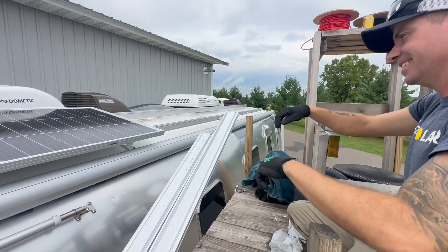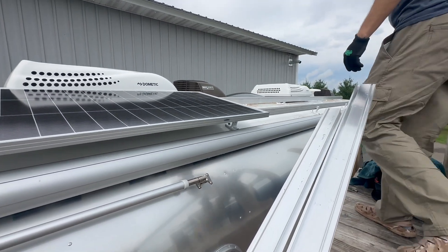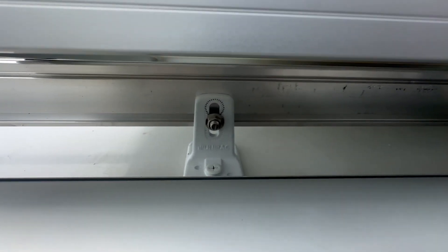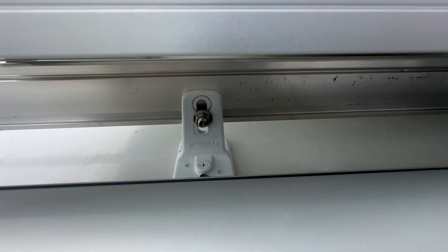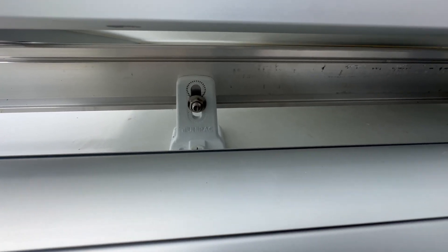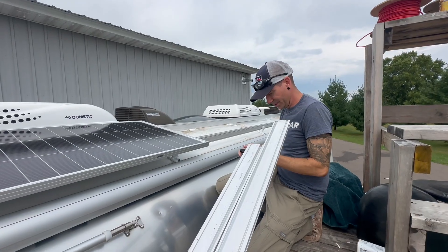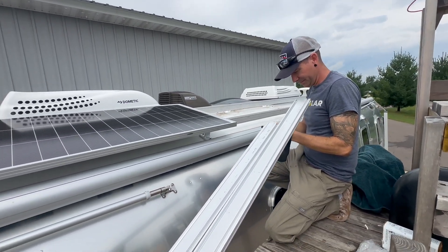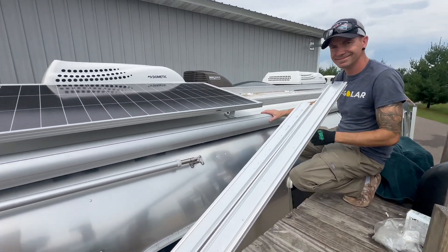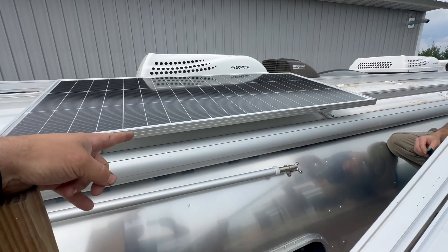Right now JD and I are trying to decide where we should set the height on this rail system, and that's one of the nice things about the Unirac rail system. We can adjust it — we were at the top position and now we're in the middle. The challenge here is obviously there's an awning and it has to come out, but we don't want it to hit the solar panel.